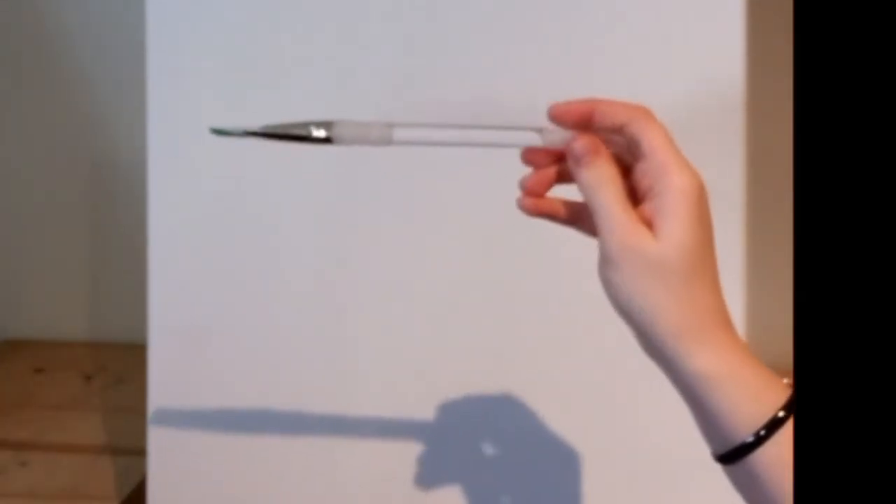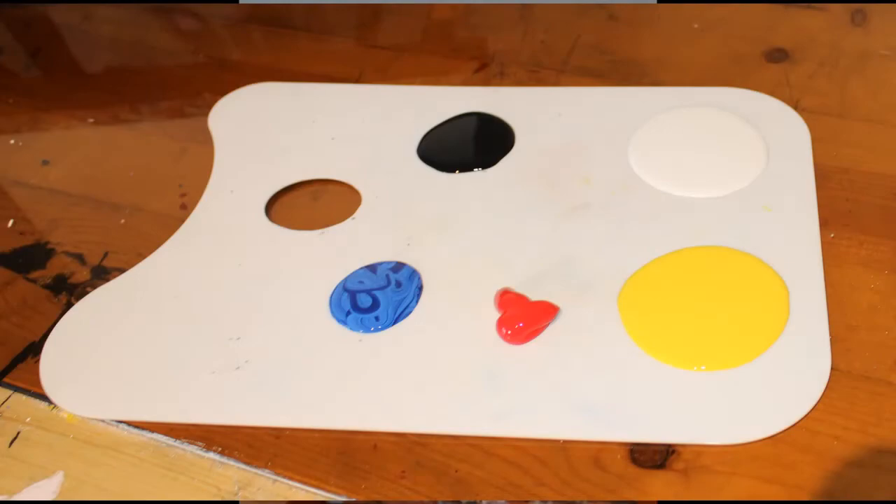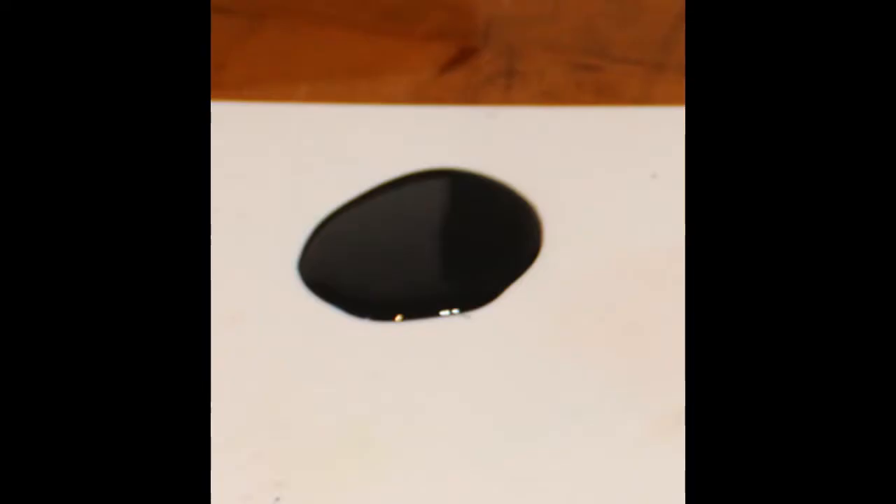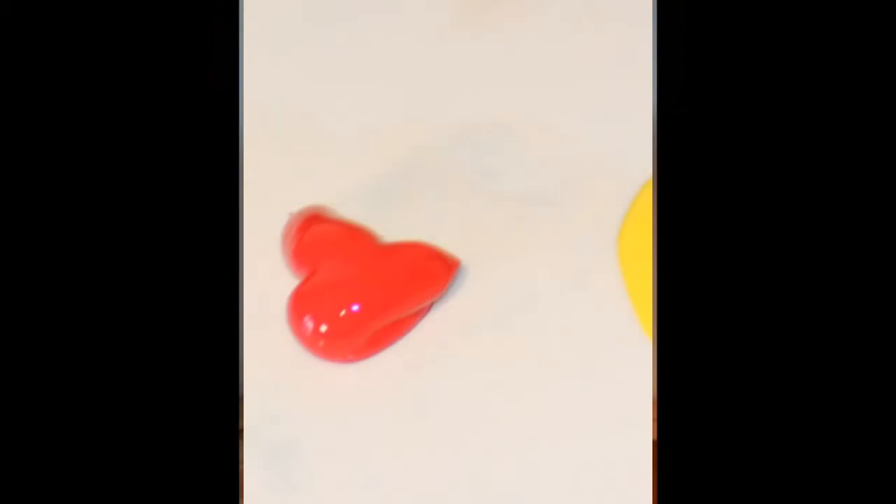First thing we're going to do is grab a larger flat brush — something like this, a size eight. We're going to make a little brown. If you don't have brown on your palette, I don't either. I'm using basic colors: black, white, yellow, red, and blue — limited supplies, not a lot of brushes. To make brown, take some black, red, and yellow together and that should give you a nice dark brown.